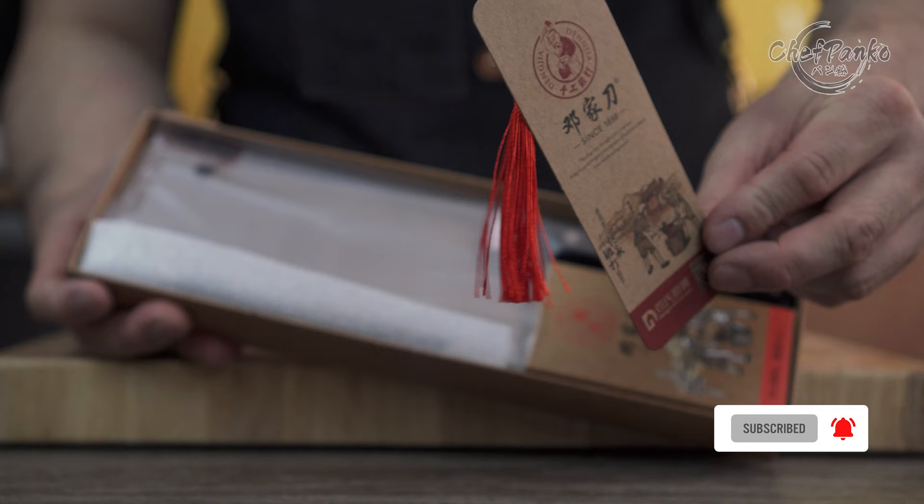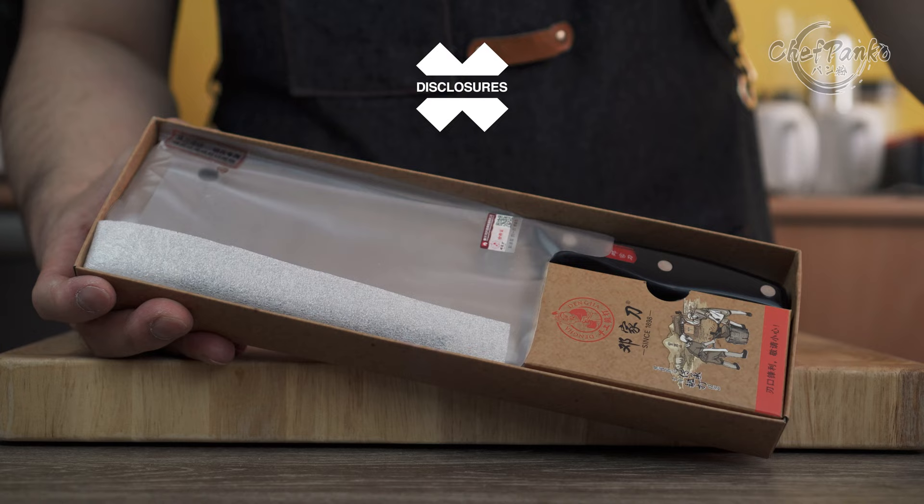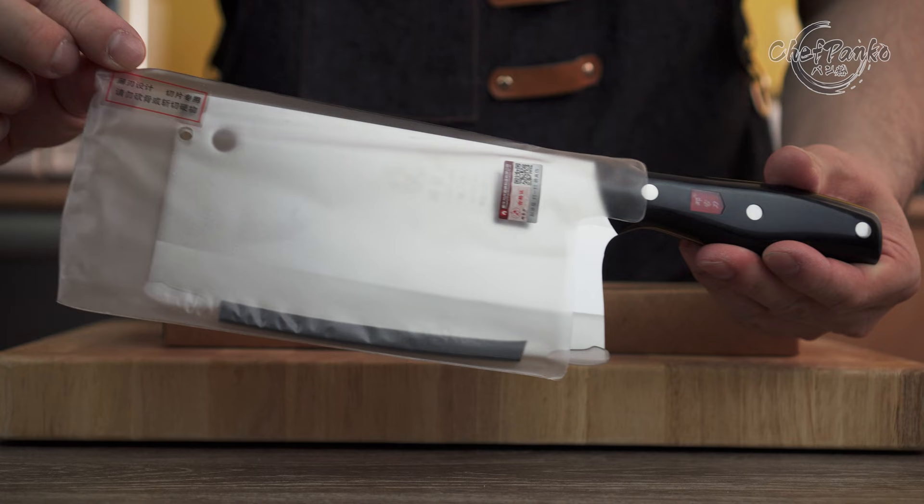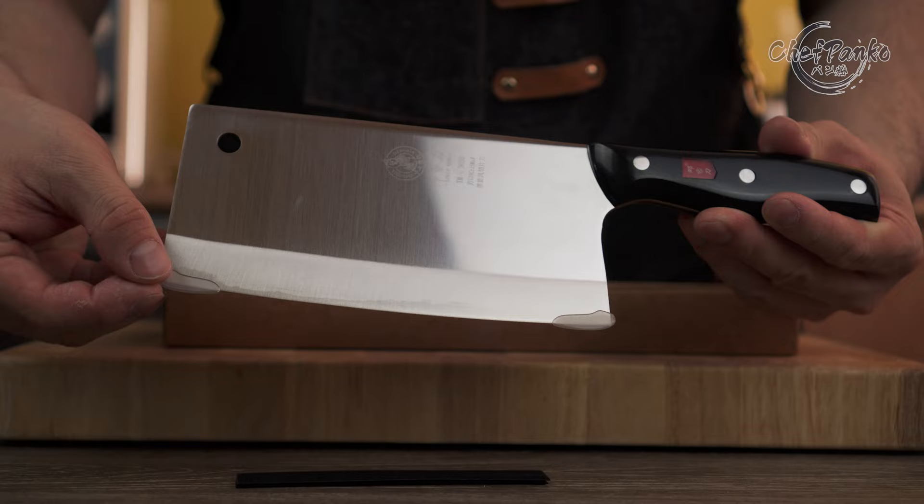Before we start with the review, I want to go over some disclosures. I bought this knife with my own money. No one sent it to me or paid me to use this knife or to make this video. If this video helps you decide, please give it a thumbs up since that will help the channel a lot. Now with the disclosures out of the way, let's start with the review of the Denja vegetable cleaver.